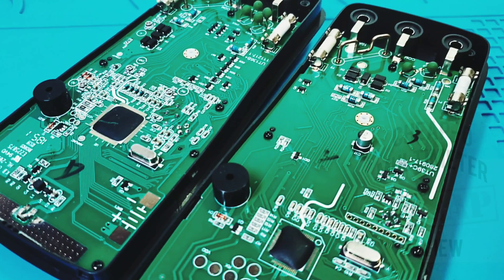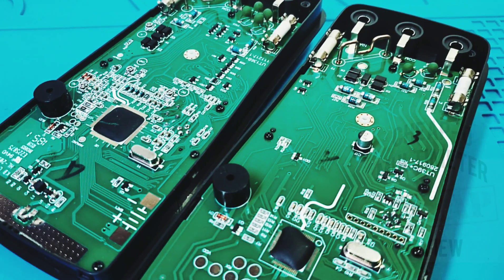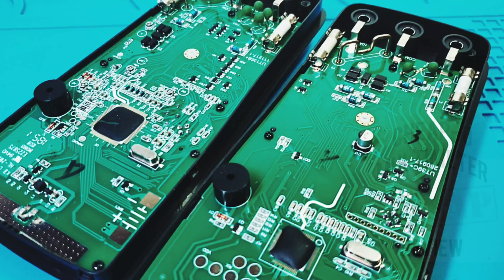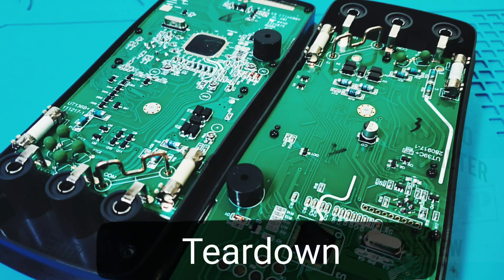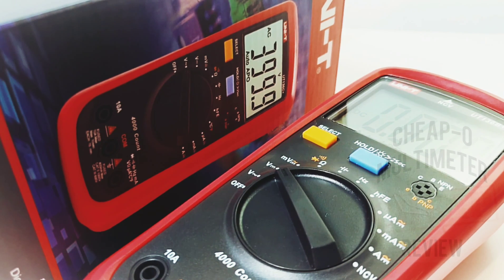Generally speaking, not a big difference between the two models. The ICs are both top-mounted — there is a slightly larger IC on the newer model. Overall fit and finish is pretty clean; both PCBs are nicely laid out with lots of space. Really not losing any points in the cheapo zone for the UT136B Plus.